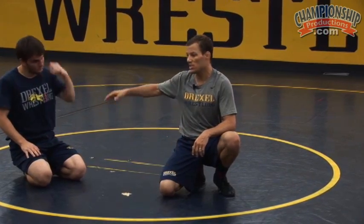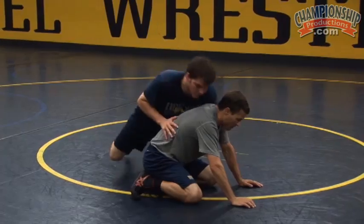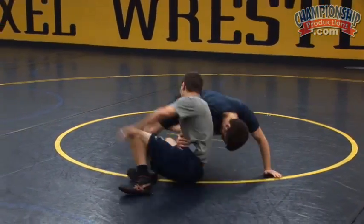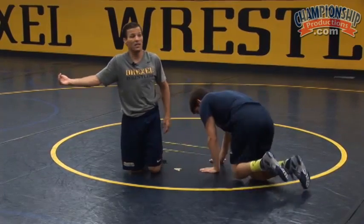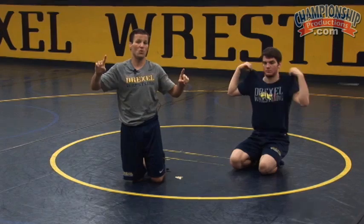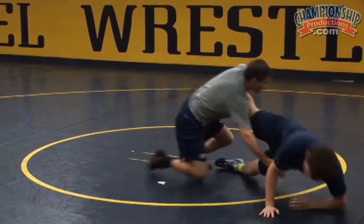Hopefully I can get a reversal — that'd be nice. But a lot of times what will happen is he'll square up and we'll just end up even, because he feels in danger and pushes away, giving me the escape instead of a two-point reversal. So I come here, catch right here, I start attacking. As I get inside that leg and catch that leg, he feels in danger and pushes away, gives me the one. If not, I can come up and get my reversal.